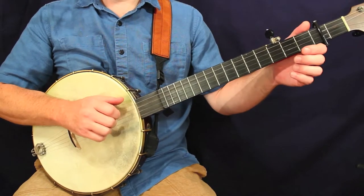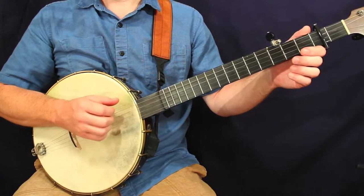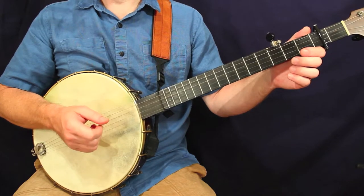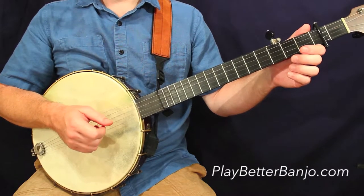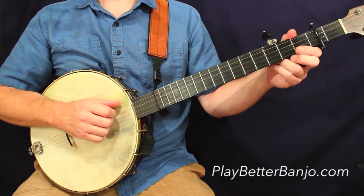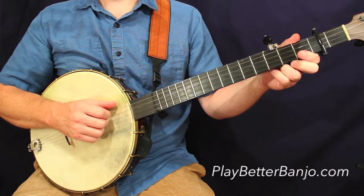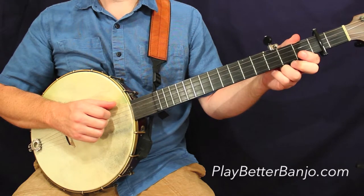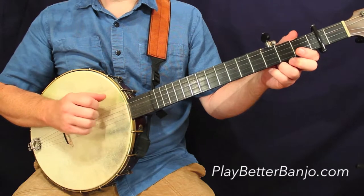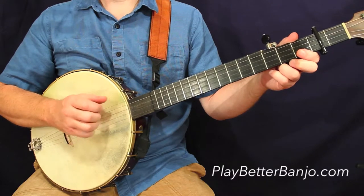Let's take a look at measure number one. Unless you started your lesson pack right here on this particular arrangement, you're already very familiar with this type of right hand movement. This is a reoccurring theme in lesson pack number three in our A-modal tune arrangements for the right hand. We have a basic strum, let that fifth note ring out, pick up with the thumb. There's a phantom stroke in there.